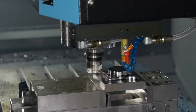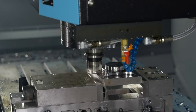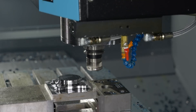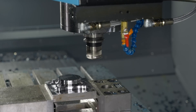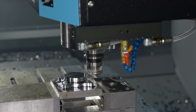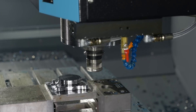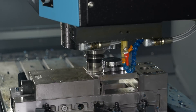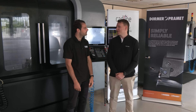What would your recommendations be? We're running this dry right now on P20 — it's quite a hard material. What other materials would you run dry, and what would you recommend using coolant with? I'd recommend mainly using coolant for high-temp alloys, Inconel and similar materials. Steel I'd run dry like this. You definitely don't want to be running Inconel dry, but you could still use a high feed tool on Inconel-type parts with coolant.